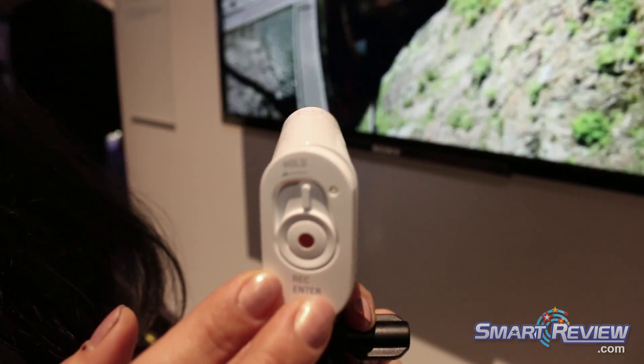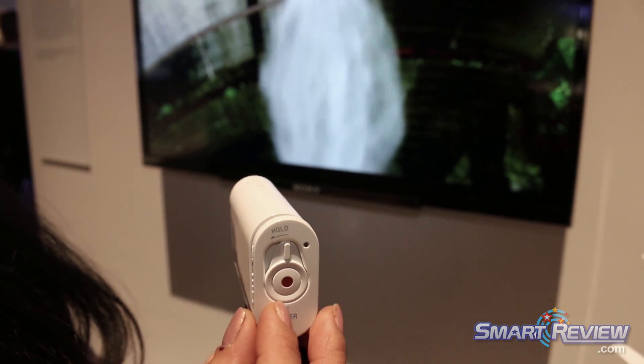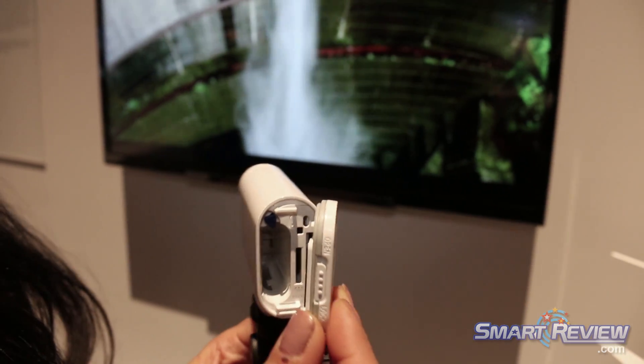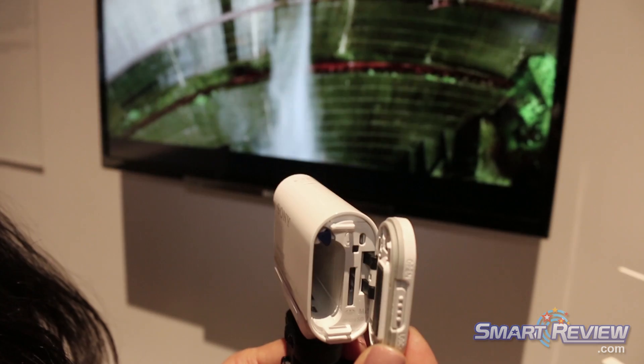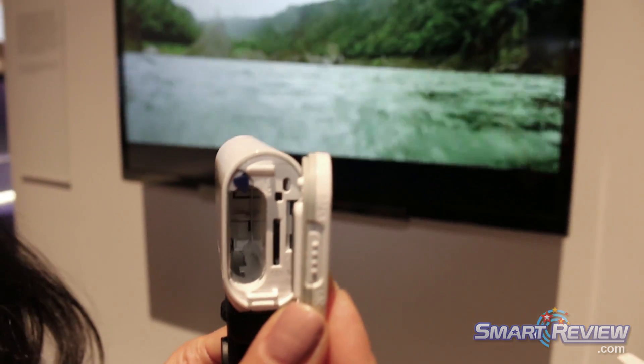As you can see here, there's a big start/stop record button in the back — very easy to maneuver, even with snow gloves on. In the back, there's where you'll have your micro Memory Stick or micro SD card mounted, as well as your battery, which lasts up to three hours fully charged.